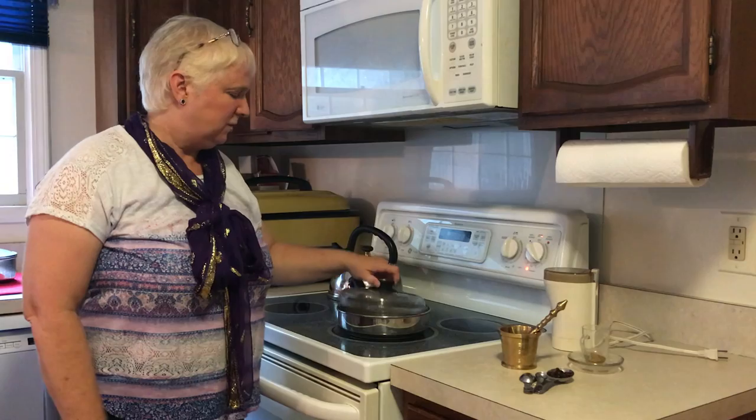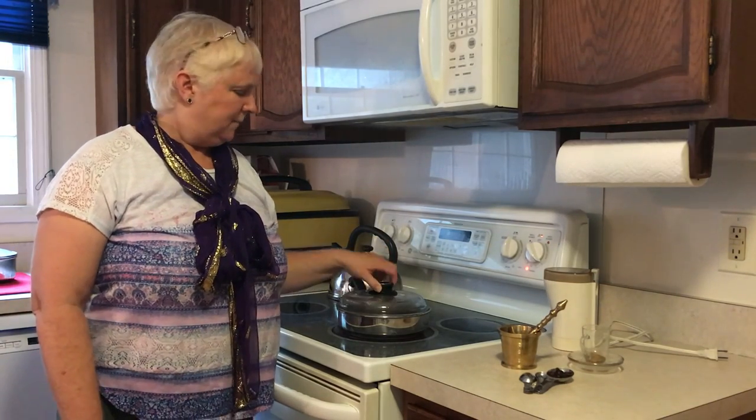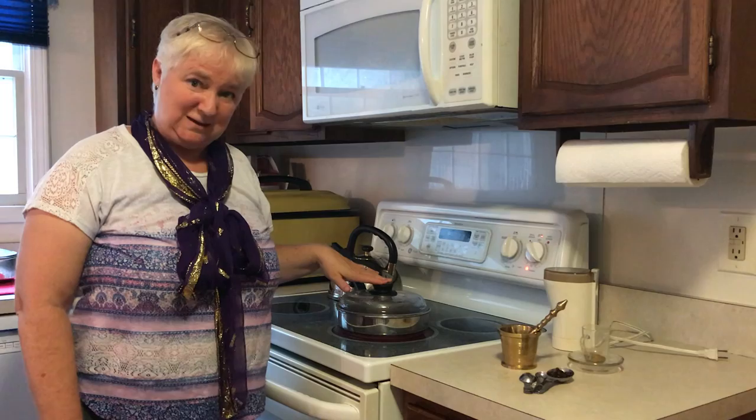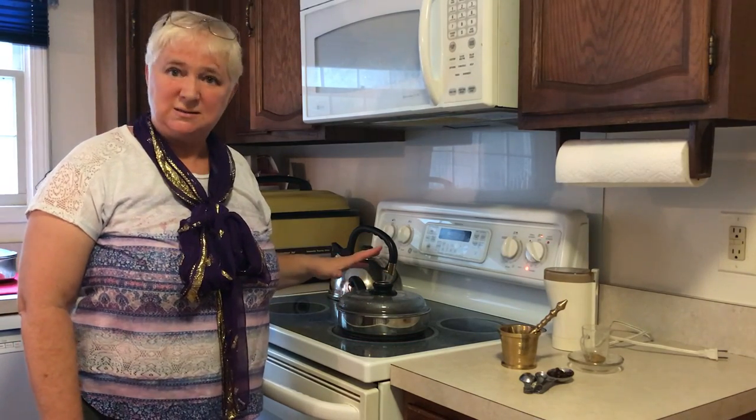Hi, I am just preparing a very special batch of tea. I have here my cinnamon sticks which are gently simmering. I'll simmer them for about 15 minutes, and while I am simmering my cinnamon sticks, I'm going to prepare some other ingredients.